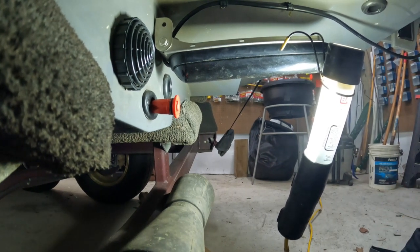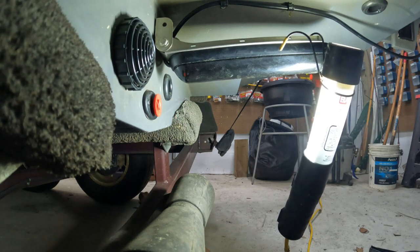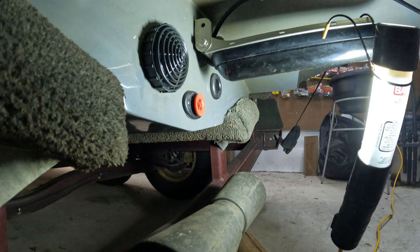We're going to keep an eye on it when I reach up top and operate it. It looks like it's sealing well. Give it a little click, and hopefully that ends my leaking issue.